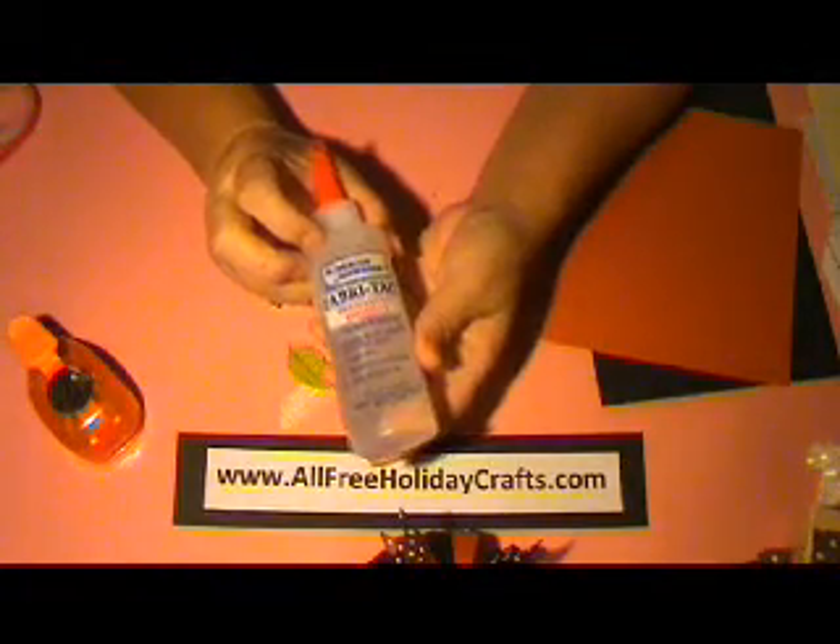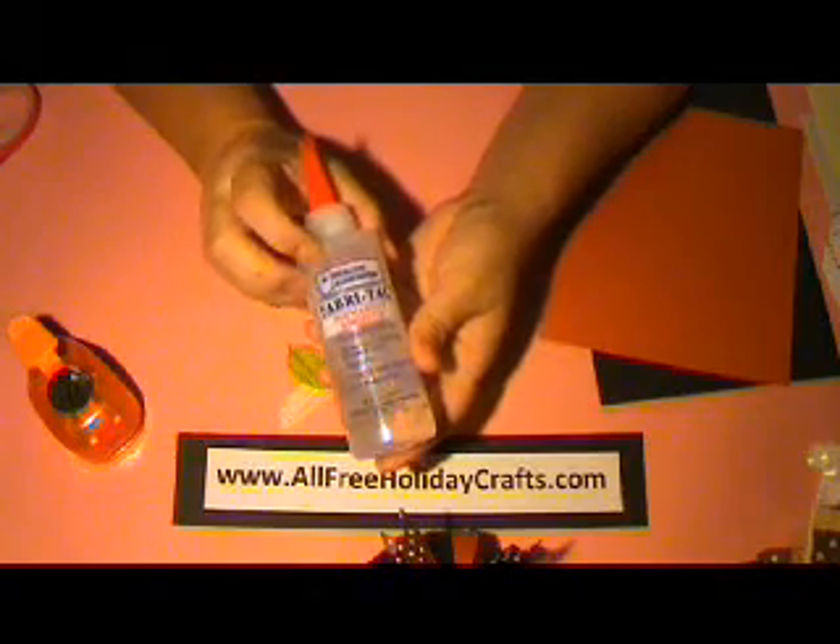And some adhesive. I like to use Fabri-Tac by Beacon Adhesives, or you can also use your glue gun. You're also going to need a paper trimmer and a 1 and 1/8 inch hole punch as well.